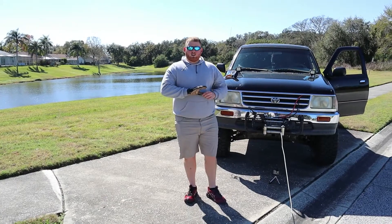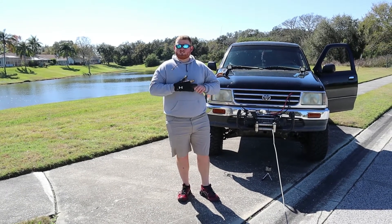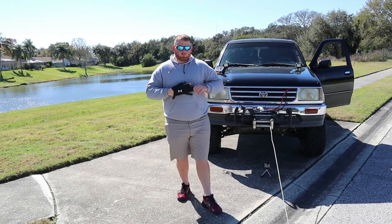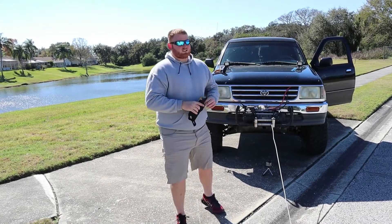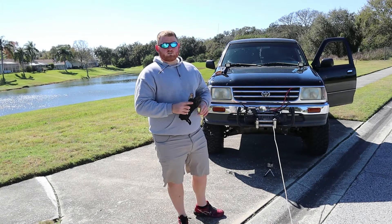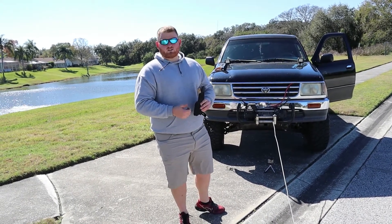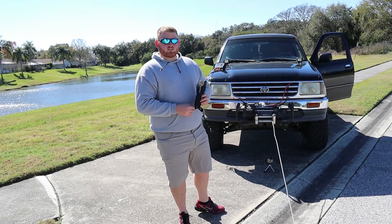I had a glove on when working the winch because the steel cable had metal splinters in it. You can see it was kind of a pain and we needed two people because the disengage is not working — someone has to lug the cable out while someone else hooks it to the vehicle or the tree you're using to get yourself unstuck.